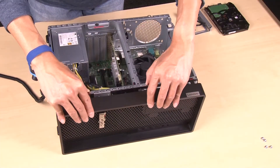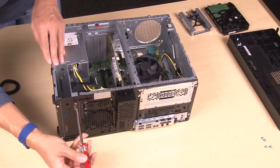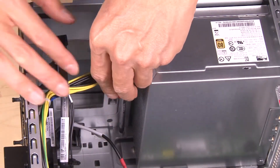Remove the front bezel. Unfasten the two screws that secure the bay 1 drive cage, and then pull the bay 1 drive cage out from the chassis.